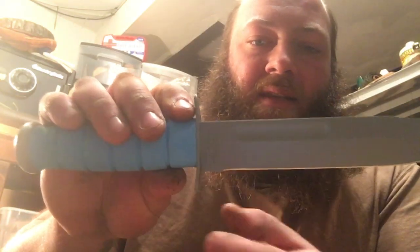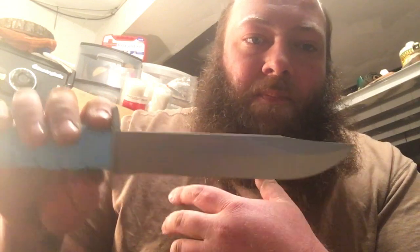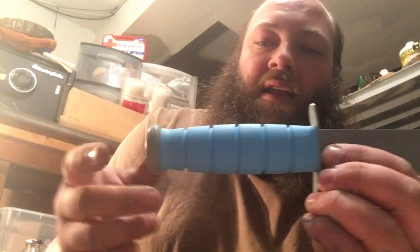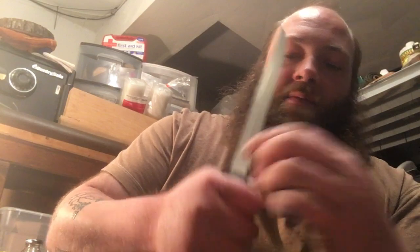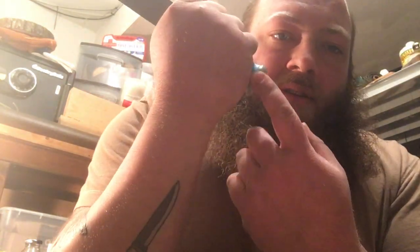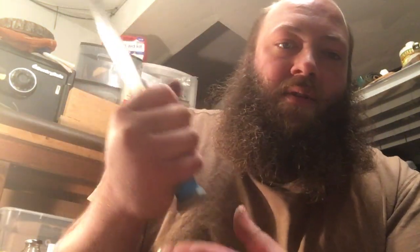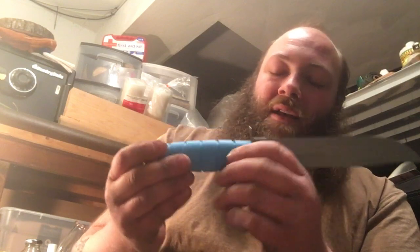People call it a blood groove but I like to refer to it more as a fuller. It is a clip point and you've got a nice swedge — it's a very attractive knife. The handle is four and three-quarter inches, which is actually a really good size. Even with my hand right up to the cross guard, my fingers still have almost an inch of handle. If you have smaller or even larger hands you'll be fine, though if you're Andre the Giant it might be a little small.